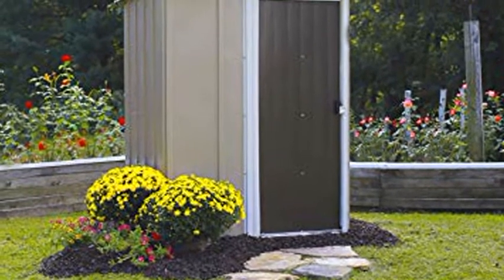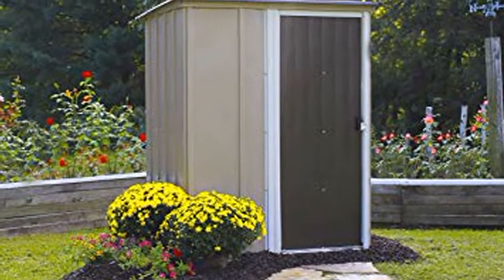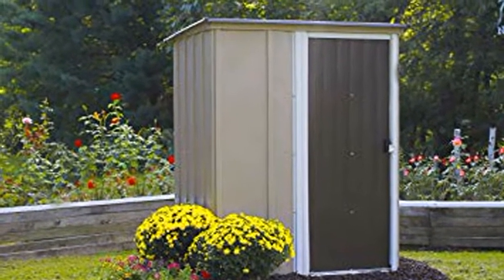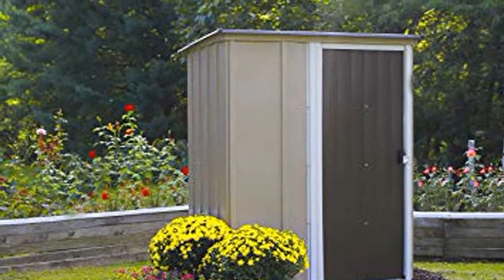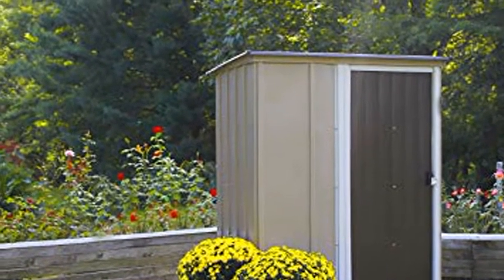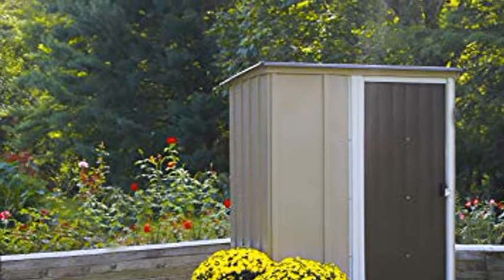Security: features a padlockable door to help keep your items safe and secure; lock not included. Assembled dimensions: exterior 59.5 inches L x 48 inches W x 70.8 inches H. Includes a 10-year limited warranty.